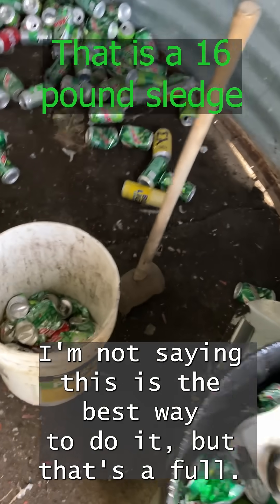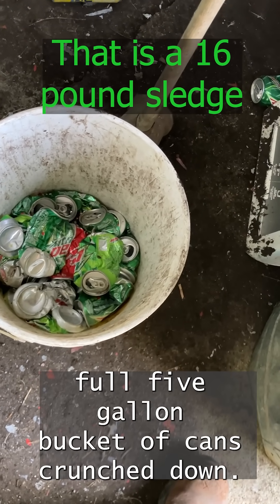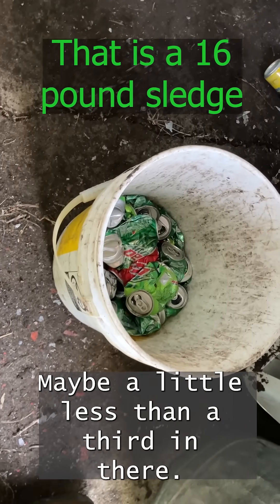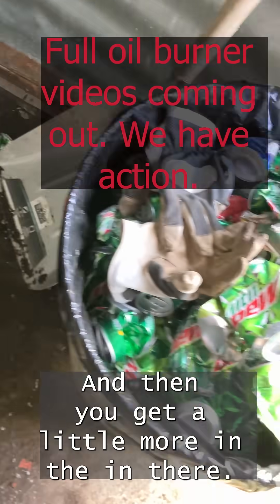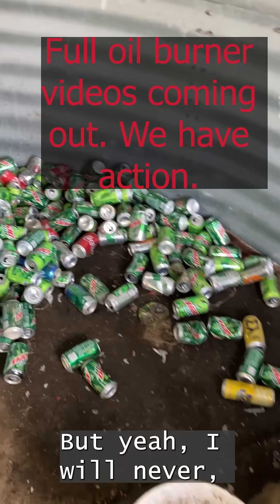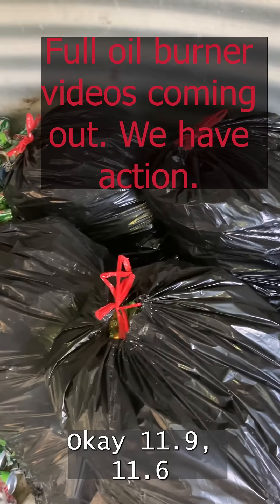I'm not saying this is the best way to do it, but that's a full five-pound bucket of cans punched down — maybe a little less than a third in there. That's too bad. You get a little more in there, but I will never ever store cans like this.